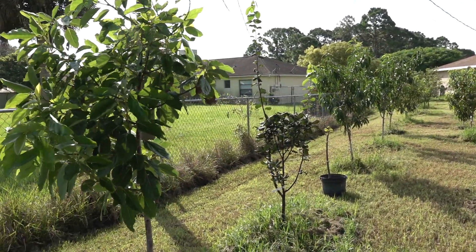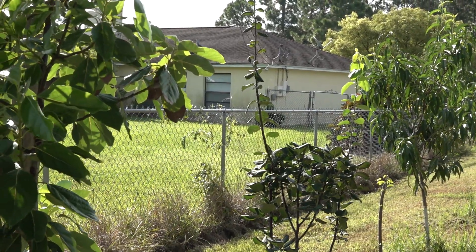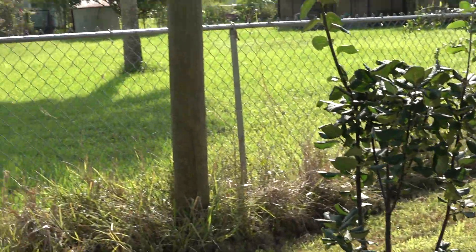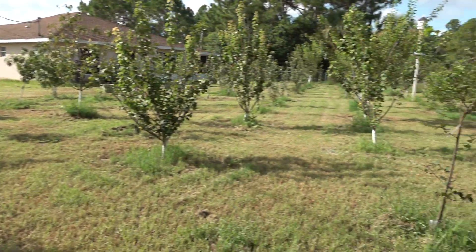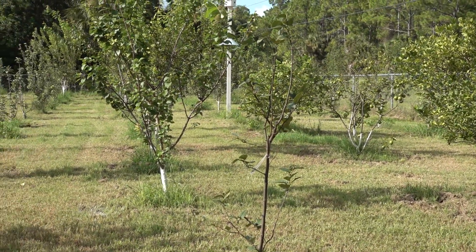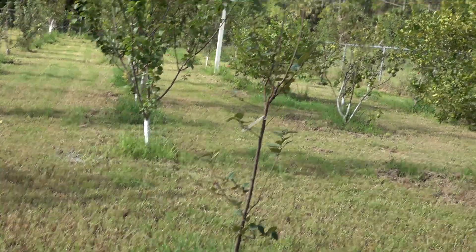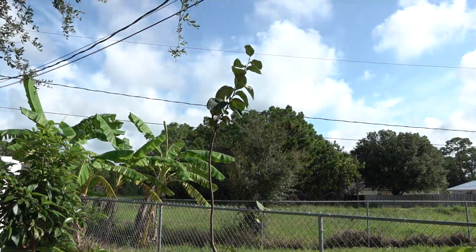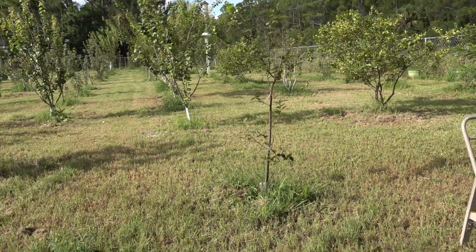Let me pan around and show you the orchard. Off in the distance is an Aromatnaya quince that's growing pretty well — I've been giving it liquid fertilizer because it wasn't doing anything until I started fertilizing. Over there is a Smyrna quince, and right behind me is a Vandermann quince. Unfortunately quinces grow slow, so it's going to take a while before these things actually produce anything.